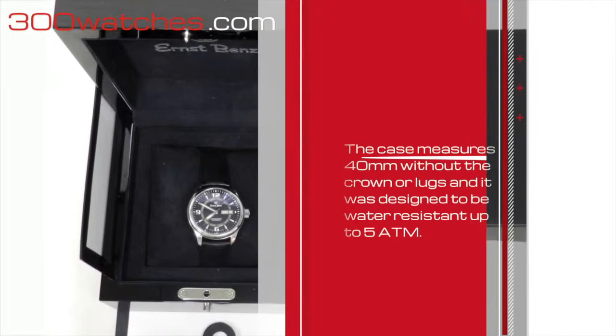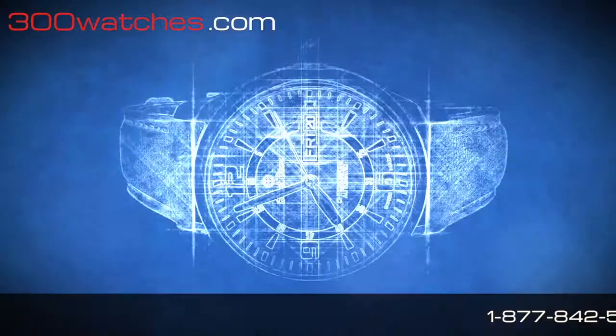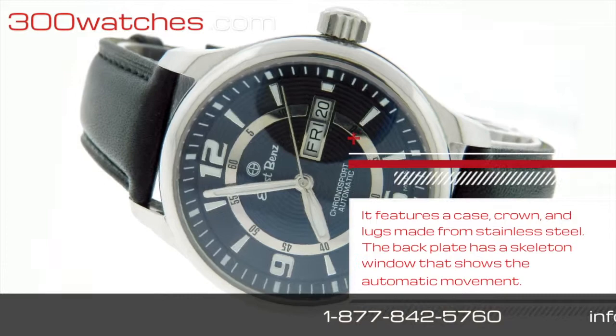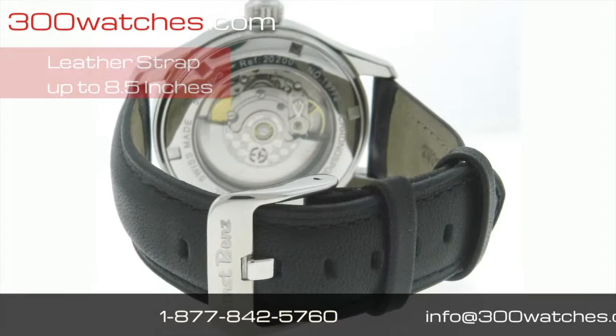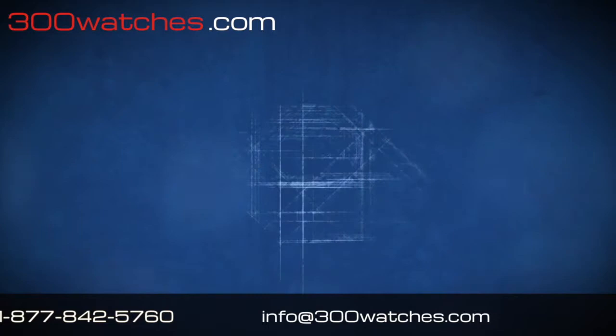This Ernst Benz Chronosport's case measures 40mm in diameter without the crown or locks, and it was designed to be water resistant up to 5 ATM. It features a case, crown, and locks all made from solid stainless steel, while the back plate has a skeleton window that shows a complicated automatic movement. The original black leather strap can fit the wrist up to 8.5 inches.